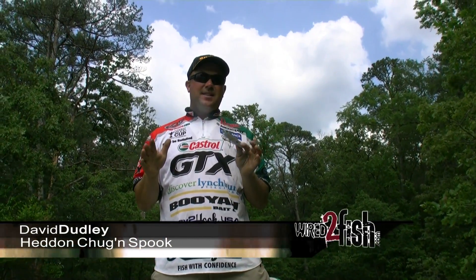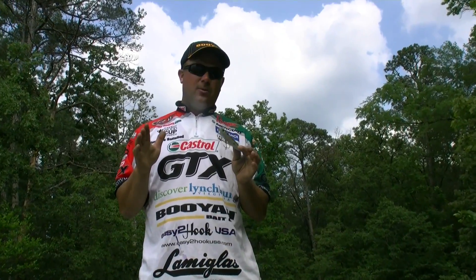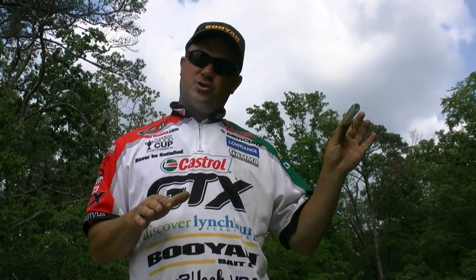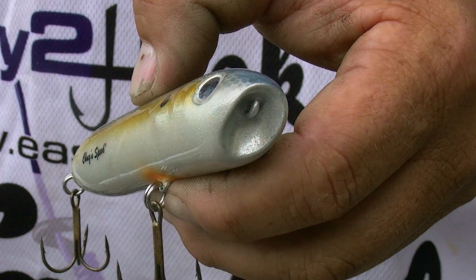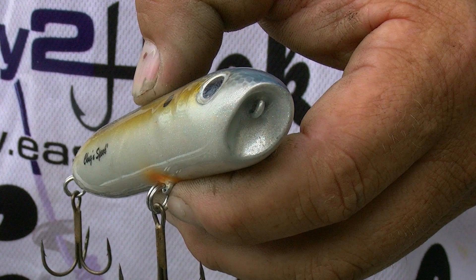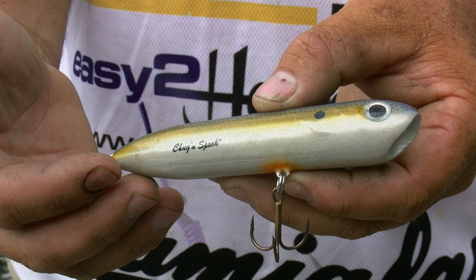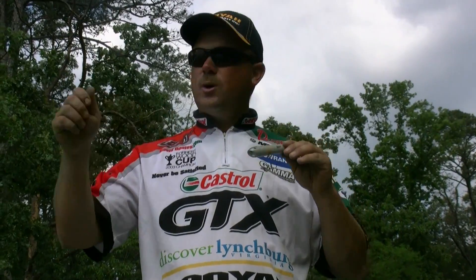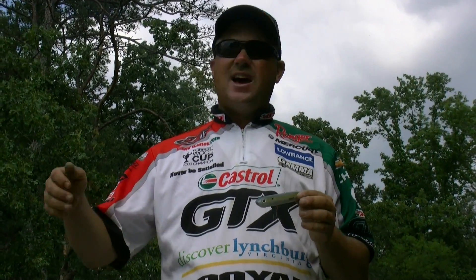Hey everybody, I'm Dave Dudley, I'm a professional bass fisherman. I want to tell you about a topwater bait that is absolutely incredible — this is a chugging spook. The difference between this one and a traditional spook is it's got a concave face on it, and what that does is it displaces a lot more water, almost like a chugging action.